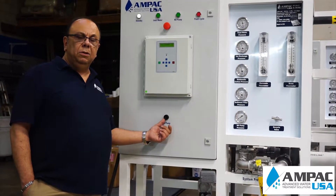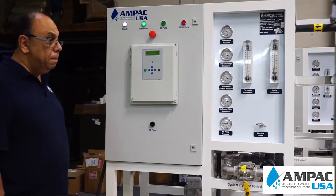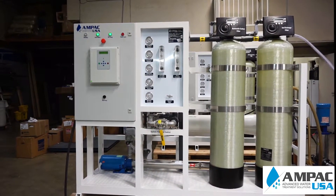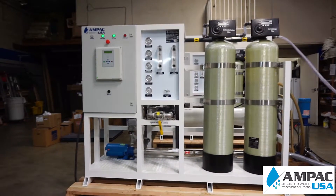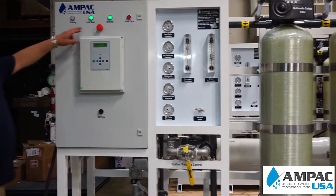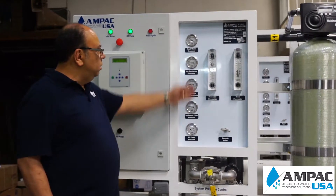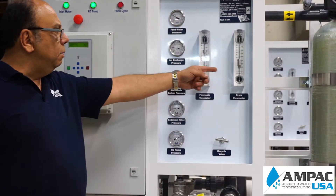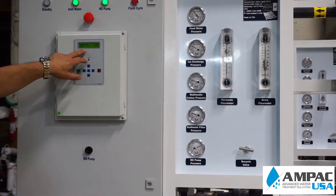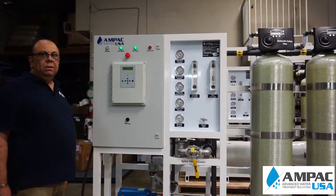I'm going to put the system to run so you can see how it operates. It's just a one-push button start. Now you can see the booster pump is on and the high-pressure pump is on. You can see the pressure — how much pressure it's producing. And here you can see the water quality, the hours of operation, the system pressure, and the temperature of the water. Thank you.